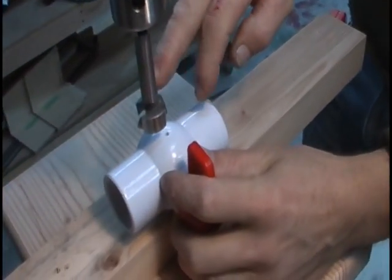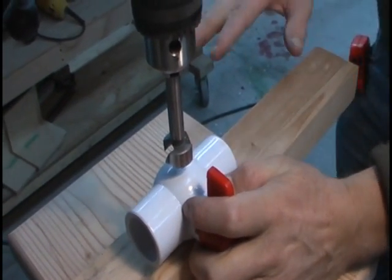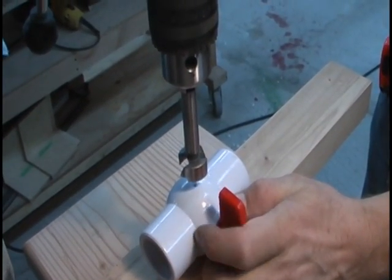This is a 1 inch Forstner bit. It's the safest bit to use and provides a flat bottom when drilling through. It's the only bit to use — you have to use this style. So we're going to drill that hole now.